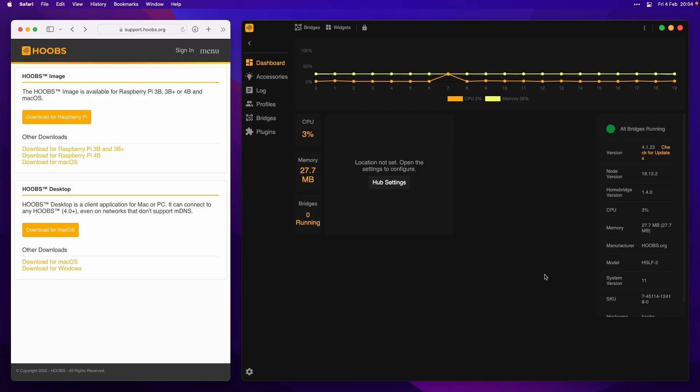Here I am in Hooves desktop on the right, and you can see I've still got the downloads page open on the left. Notice here — Hooves desktop. You can download the app from there. You can still use the browser if you want, but I find the desktop app to be much easier. And you can see here I'm on version 4.1.22, so we're on Hooves 4. Fantastic.